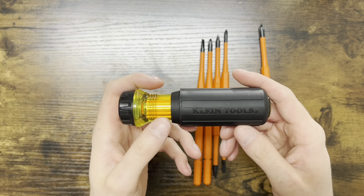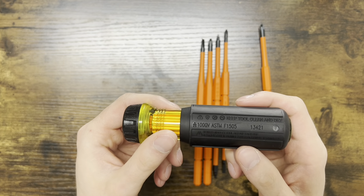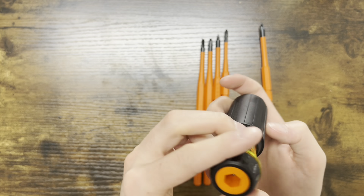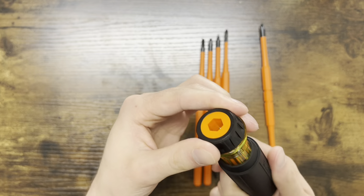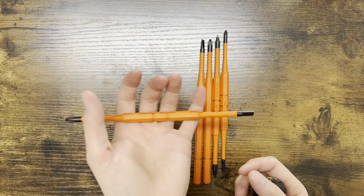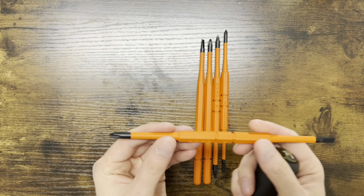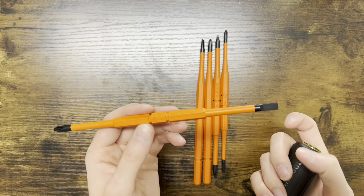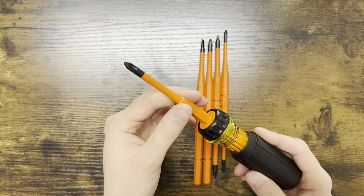The handle looks very nice and feels really good, same as always. I'm not sure if it says Made in the USA, so if that matters to you, keep that in mind. The tips feel nice and heavy — you can hear that metal — and it also feels kind of metal on the inside, but we'll test that out later. Starting out, I'm just going to push the tip in and it locks into place very nicely, not really any wiggle at all.